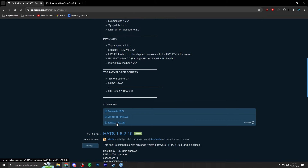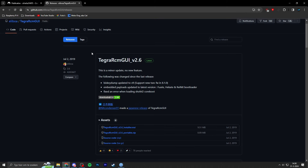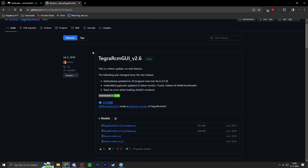We also need TegraRCM, which is used to send a payload — specifically the Hekate bootloader payload — to our Nintendo Switch so we can boot to custom firmware. I've grabbed the portable zip version, but you can also use the installer version. I've downloaded and extracted it to my desktop.